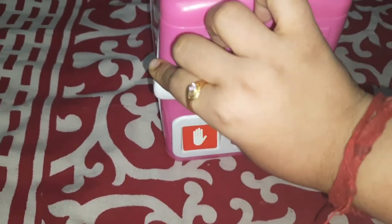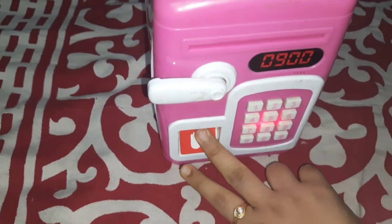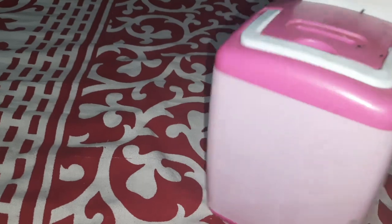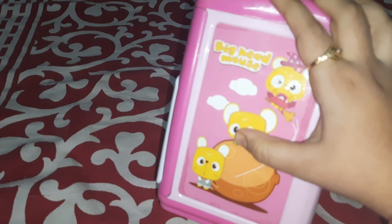You can also change your password by pressing the hash and star keys, and the instructions are there on the device. There is a handle to hold it, and stickers are attached on the side which looks cute. This is really convenient for use.